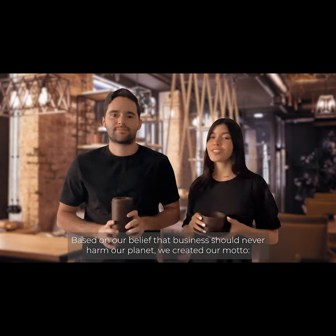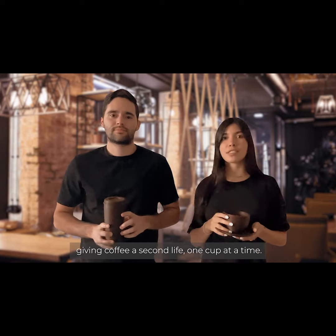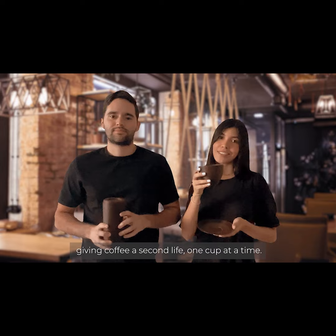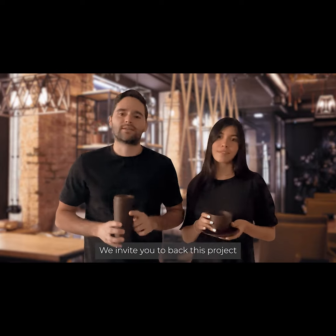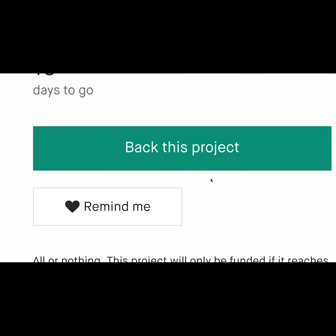Based on our belief that business should never harm our planet, we created our motto: giving coffee a second life, one cup at a time. We invite you to back this project and join our journey of making the world a waste-free place.